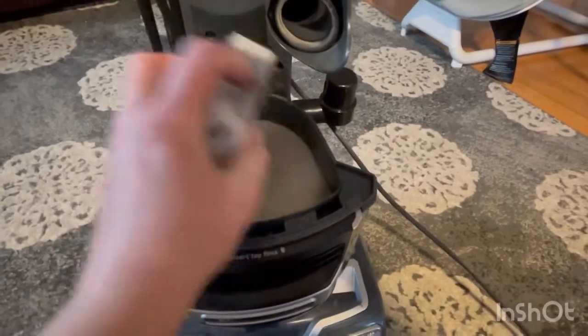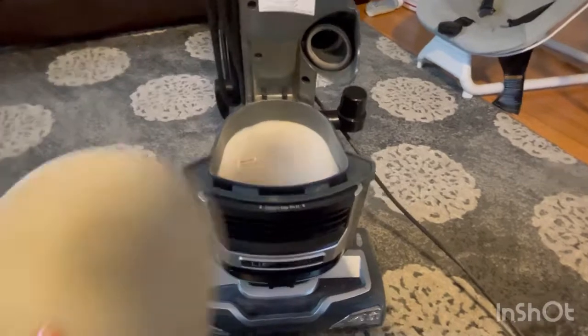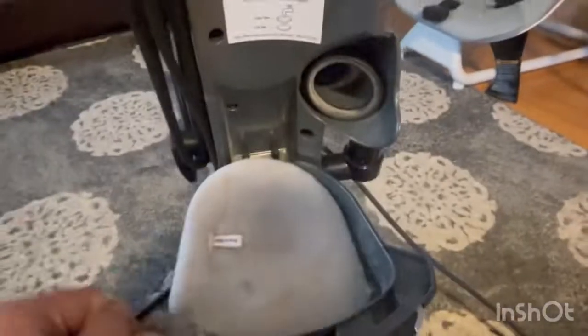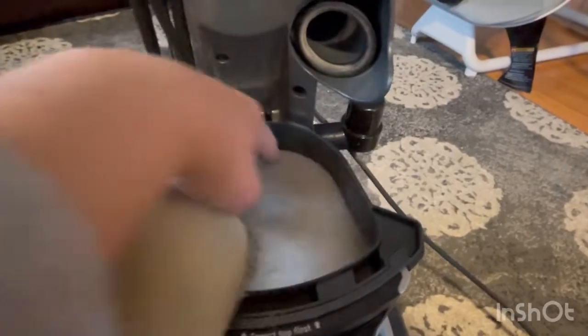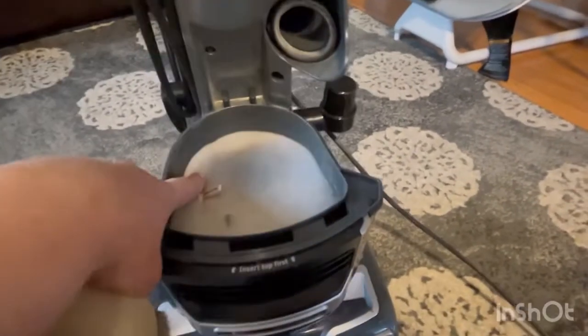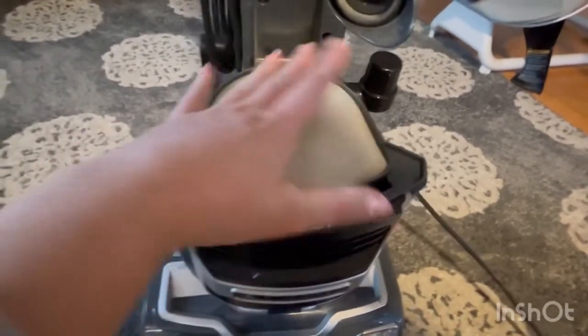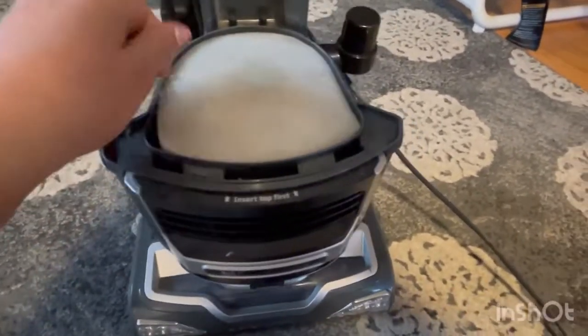For cleaning, you remove this and you wash it off. You can also take this off as well and wash it with soap and water, or just water. Rinse it out. It comes out easily, as well as this one.